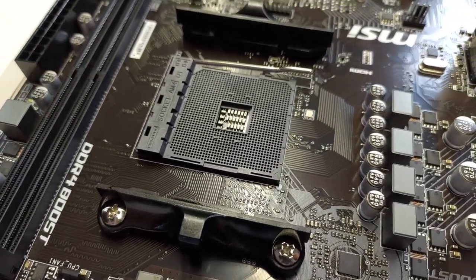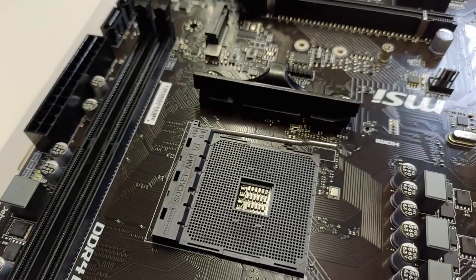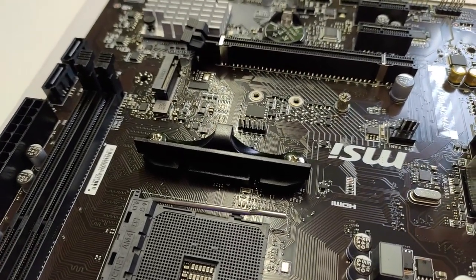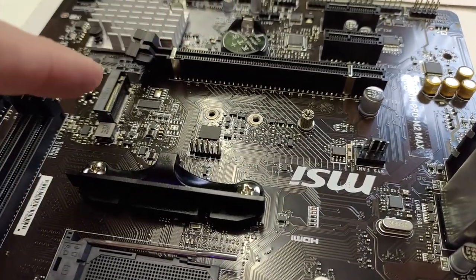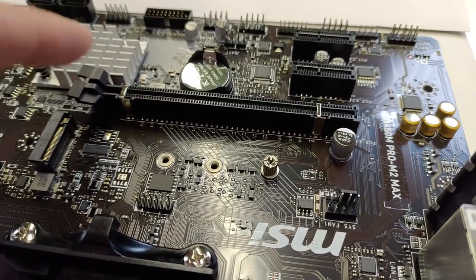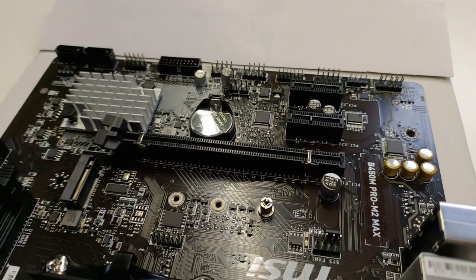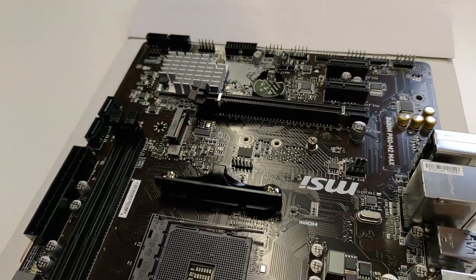Let's have a look at the motherboard. This is the socket for the CPU. To the left of it are the main memory banks — two of them for this board. This here is the space for the solid state drive, the SSD. And this is the PCIe slot, the place where you'll put your graphics card later.